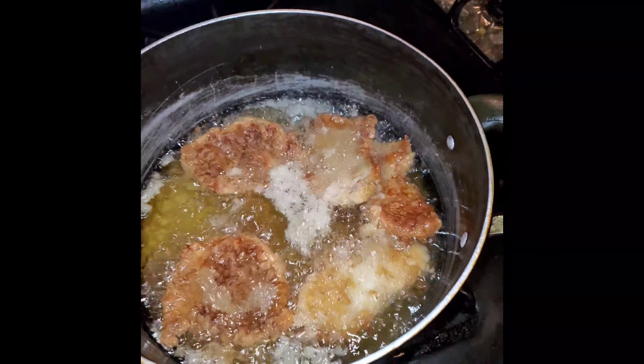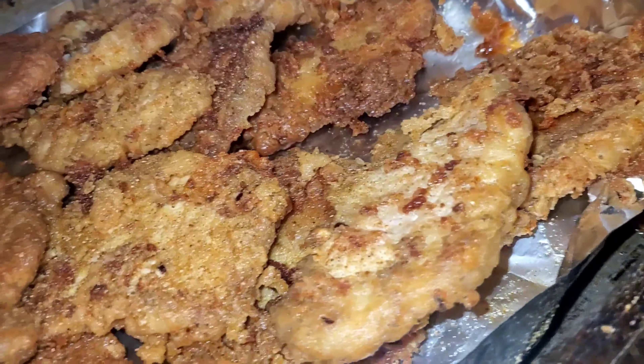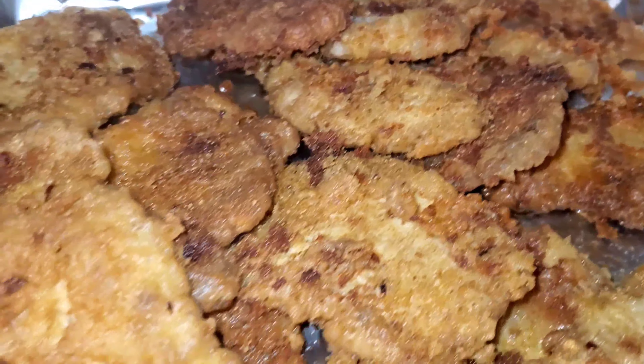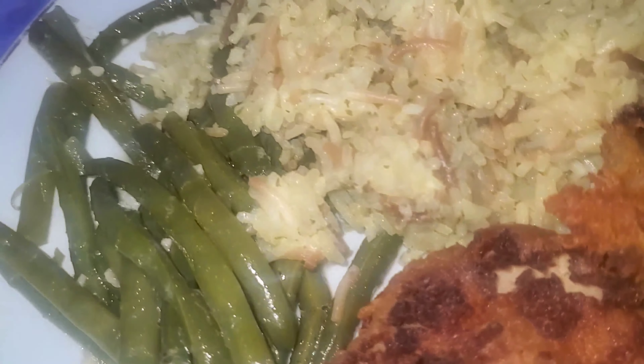How crispy do you like your pork chops? Look at them pork chops, yum yum! I'm so mad they don't have the bone — I wanted the bone. And here goes the finished product, check it out!